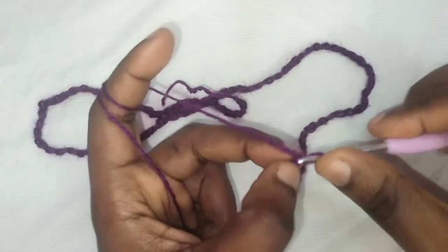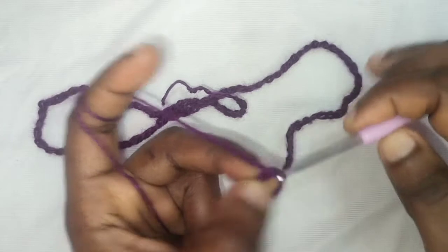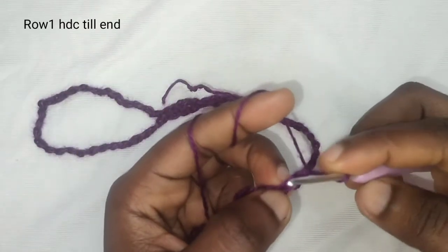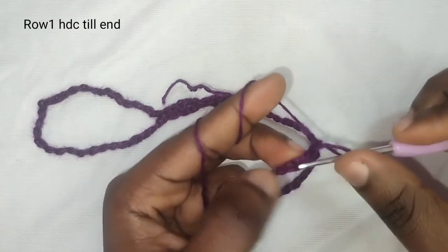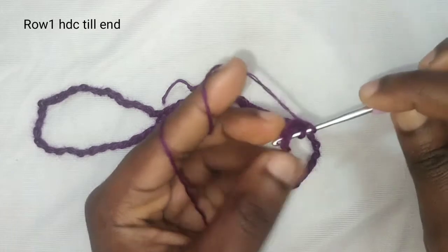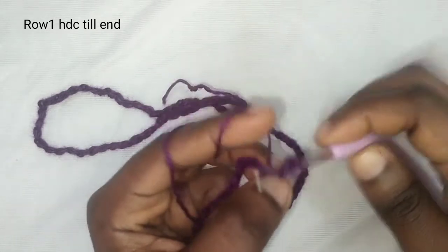Hold on to this stitch, then chain and extract — chain one, two. We are going to be making half double crochet into the stitch. In order to make it, yarn over, insert your hook, yarn over, pull out — three loops on the hook.